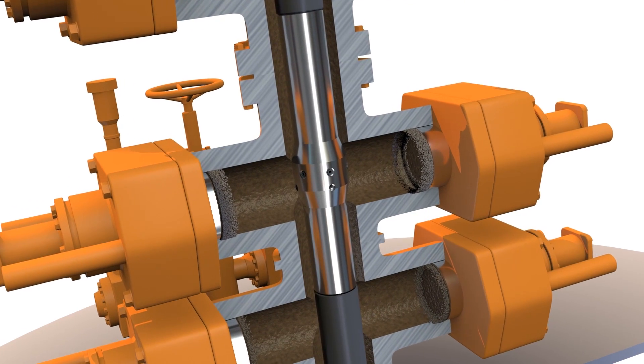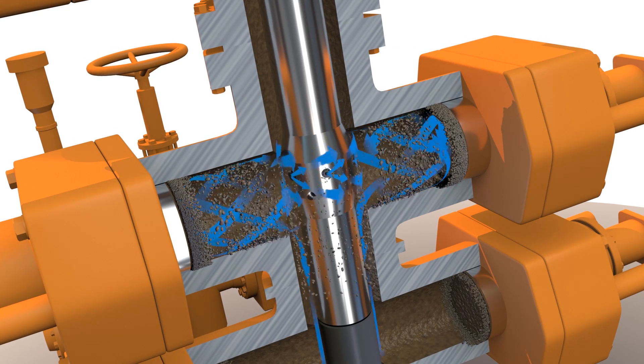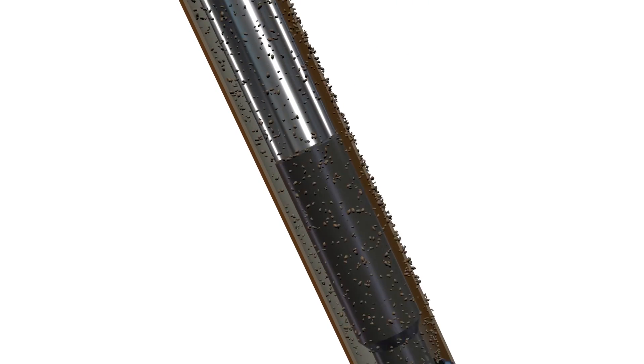The Cortrax integrated jetting sub blasts high-pressure fluid into the BOP's ram cavities, dislodging debris. Any ferrous material is collected by powerful large surface area magnets, while a junk filter sub prevents any other debris from falling down hole.